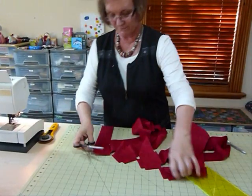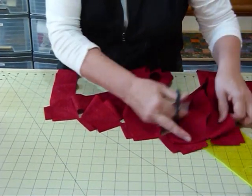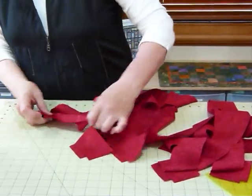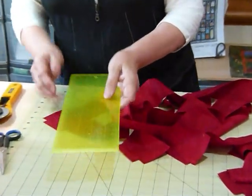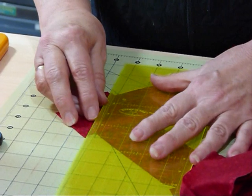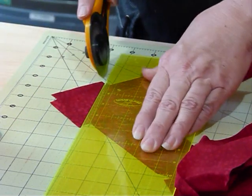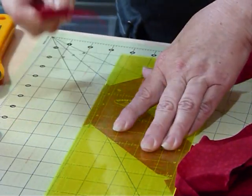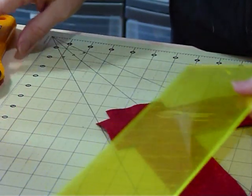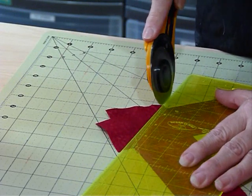Now I need to trim all those a quarter inch away from the seam. I'm going to cut them apart before I do that because it would be very easy to cut right through the wrong bit. Most rulers have a little quarter inch mark — if not, you can line it up with something on your board. I'm going to lay the quarter inch marker over the seam where I've sewn and trim a quarter of an inch away from the seam, taking off those little corners. I do that to all five of my joins.